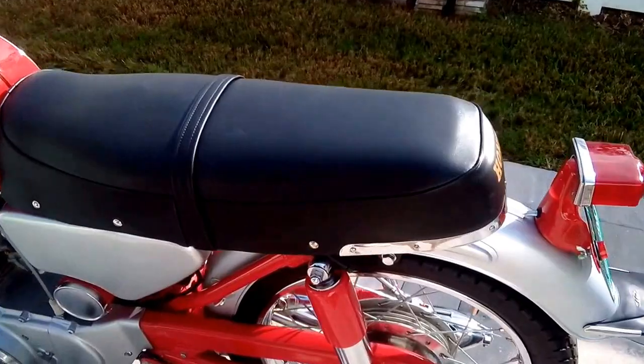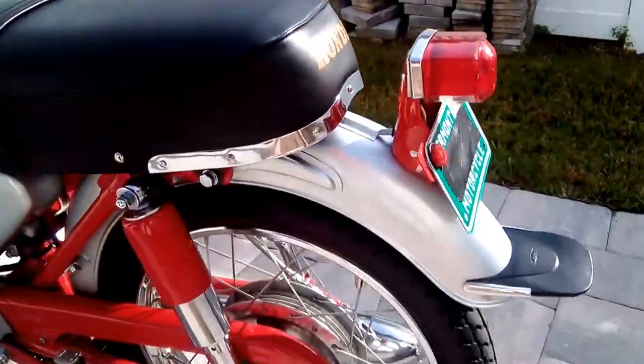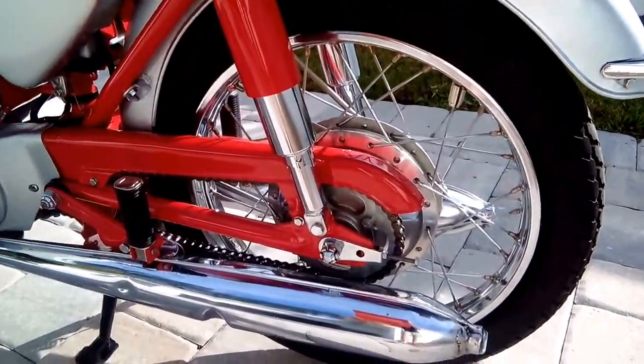The seat's been recovered with a reproduction cover, but it looks beautiful and looks exactly like the original. One little blemish — the left-hand muffler had rusted through and it does have a little ding in it.